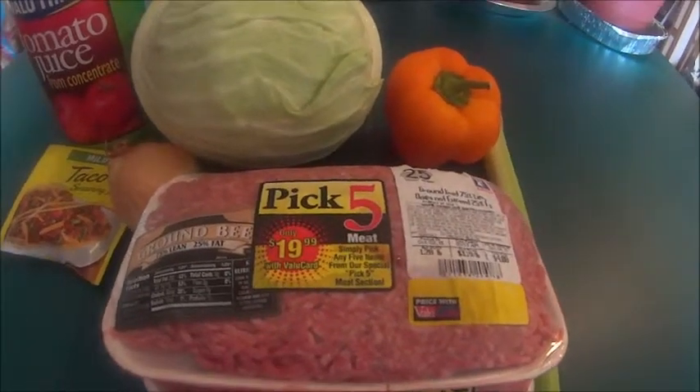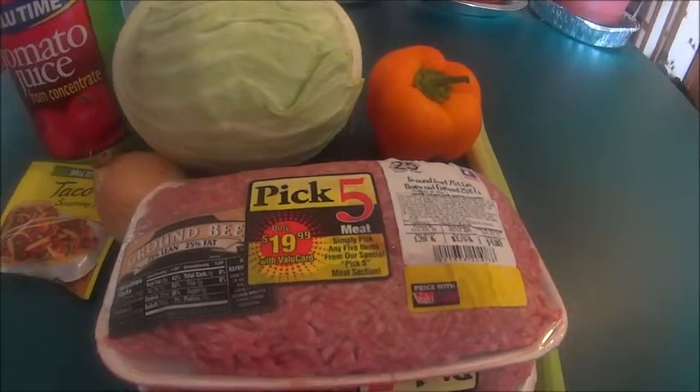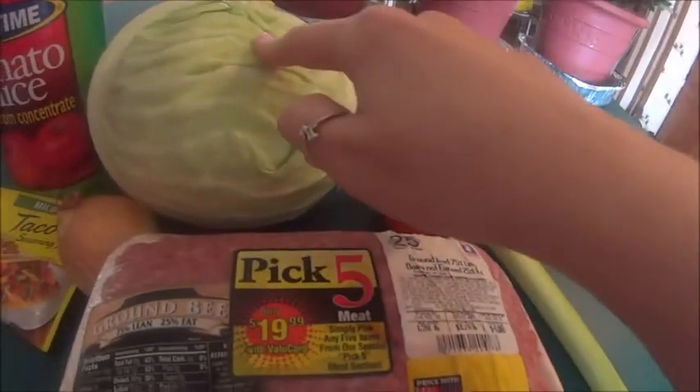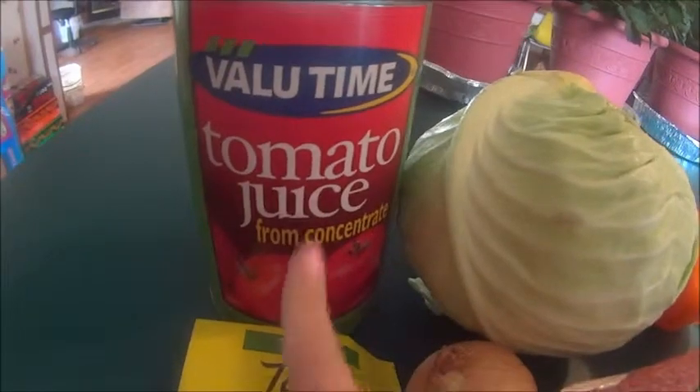Hey guys, this is Jen and today I'm going to teach you how to make my mom's cabbage rolls. To make these, all you're going to need is some ground beef, a stalk of celery, a bell pepper, cabbage, an onion, taco seasoning mix, and a can of tomato juice.